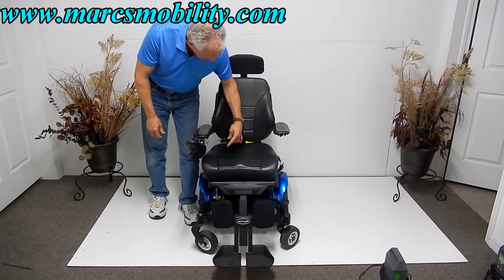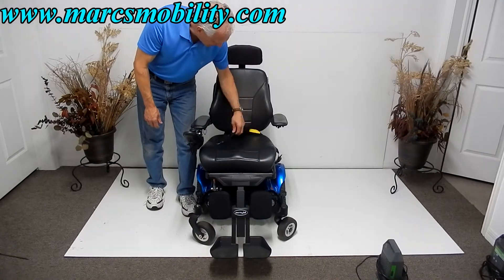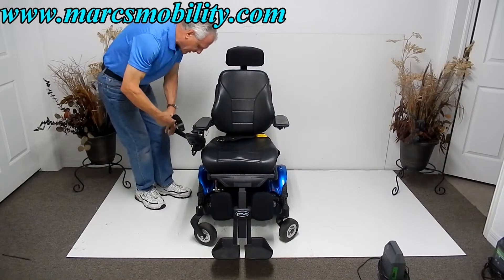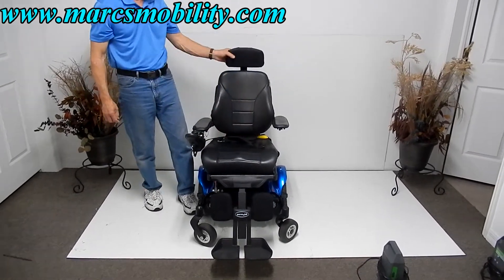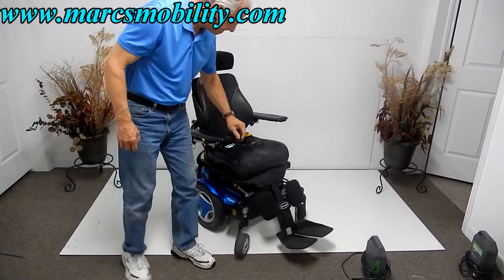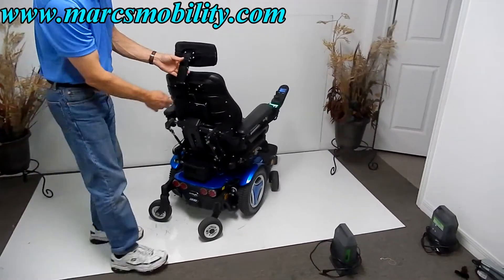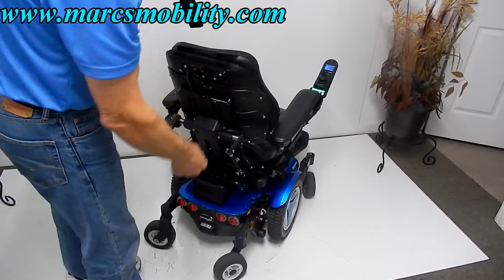You do have a safety belt here. You have an adjustable headrest — as you can see, the headrest is fully adjustable and it can be removed.